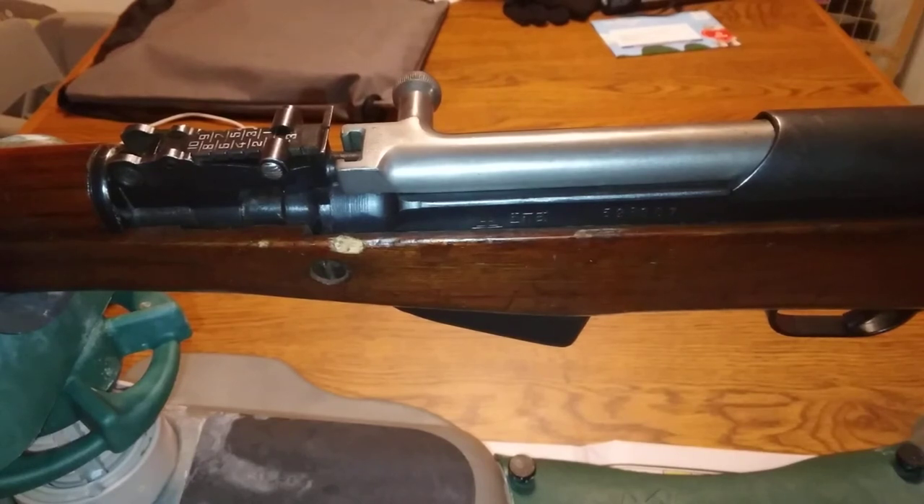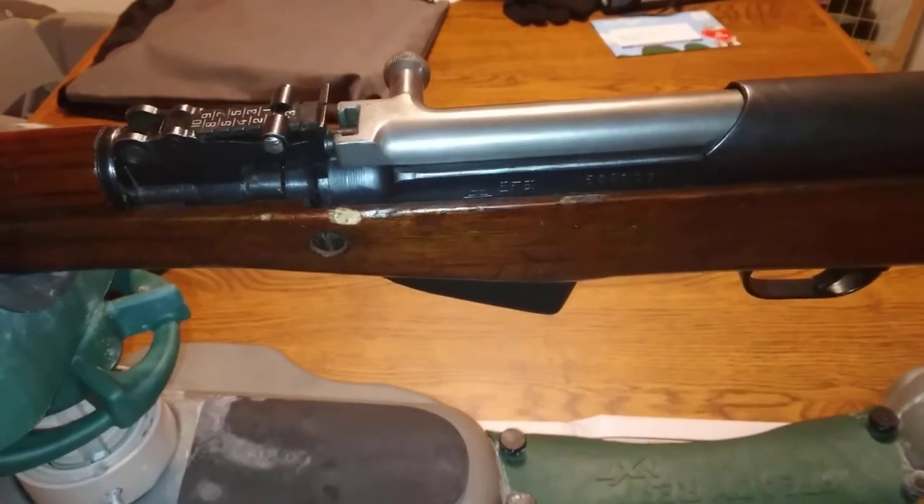Hey guys, gun collector 87 here. Tonight I'm just going to show you a real fast video. We just put a hold on the 458 SOCOM project and we still got to re-blue those other two guns, so we're going to start that project back up here pretty soon. I got a lot of my classwork done.